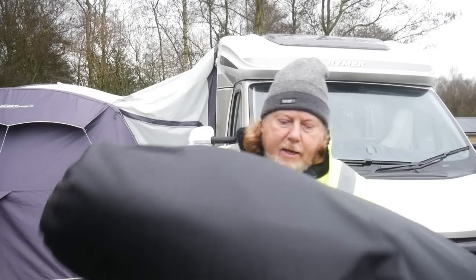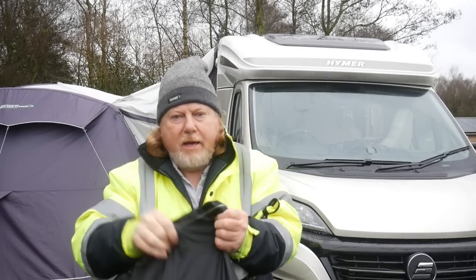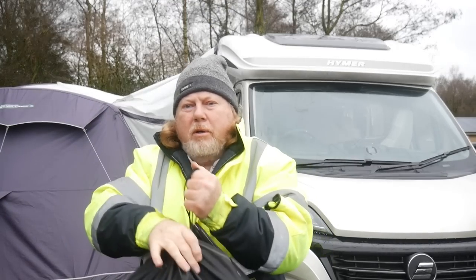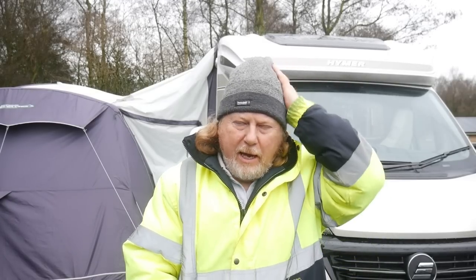Hello everybody, today we're going to be looking at those silver screens that we bought to wrap around the side cab windows, over the windscreen and around. I'm going to show you exactly how easy they are to fit and then take off. They come in a black sort of hold-all bag — fairly thin but strong material with a drawstring at the top so you can seal them back in.